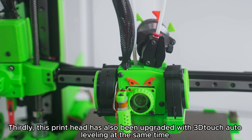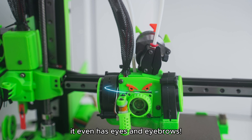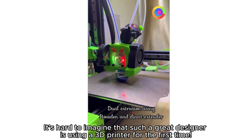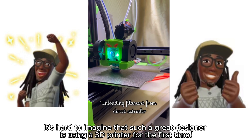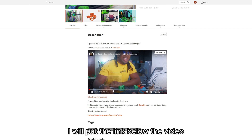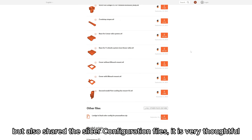This print head has also been upgraded with 3D Touch auto-leveling at the same time. Finally, in terms of appearance, it even has eyes and eyebrows — it looks like a character of Sonic that flies. It's hard to imagine that such a great designer is using a 3D printer for the first time. If you want to perform the same modification, you can check out Rady's YouTube video — the link is below. He not only shared the installation method, but also shared the slicer configuration files. It is very thoughtful.